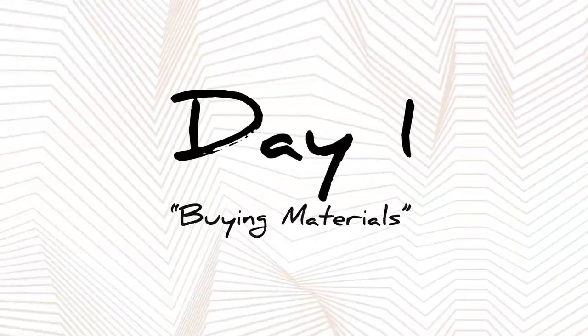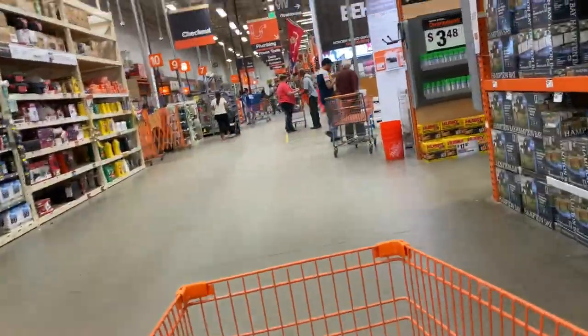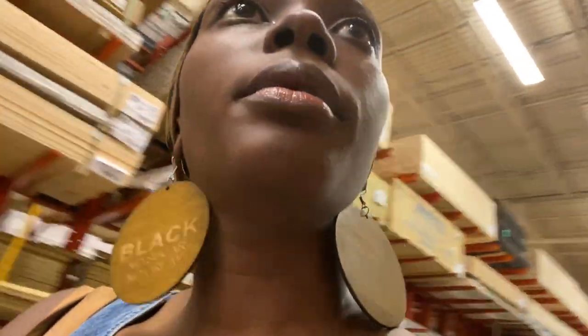Shalom! So I came to Home Depot to get lumber to build a bench. Come with me. Me and my dad are about to make a bench — it's a two-by-four bench, and I am coming to get eight two-by-fours.